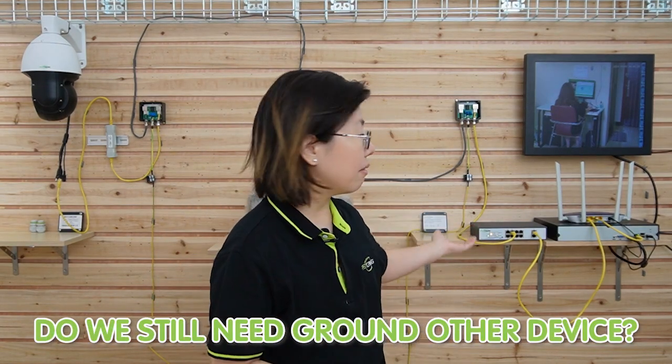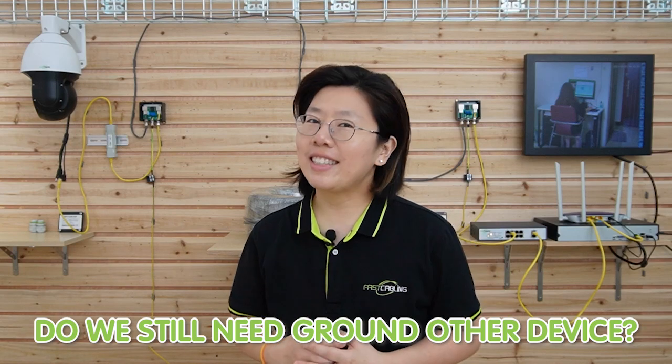Some of you may wonder — do we still need to ground our devices? The answer is yes, because a surge protector can only stop about 90% of the surge. There's still a 10% chance you might damage your device, so it's better to also ground your devices.